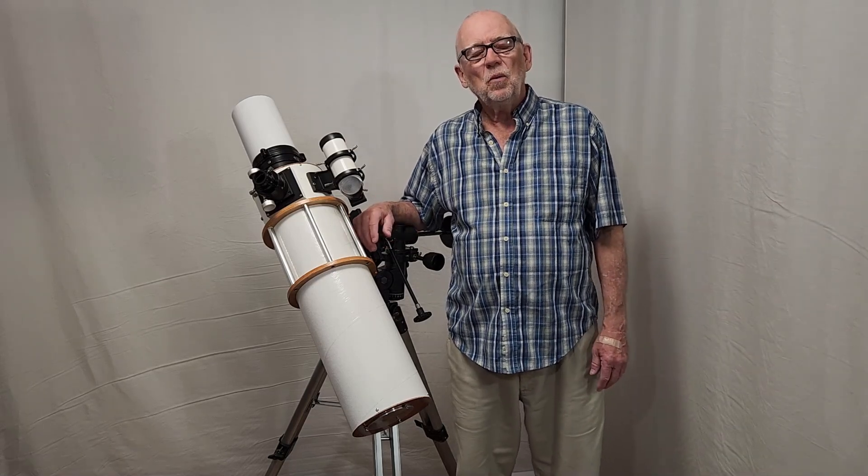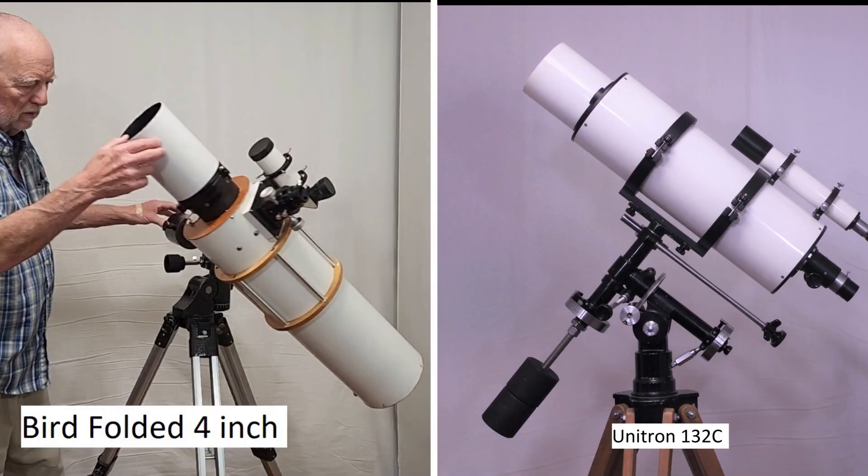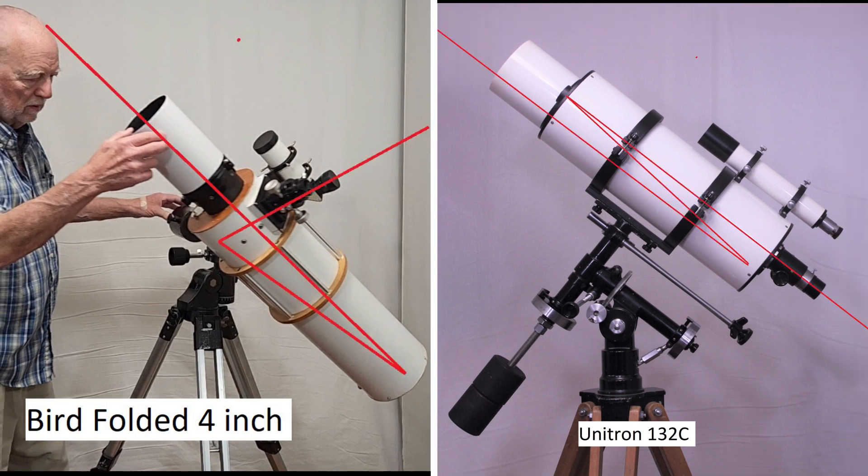It's a very interesting telescope. I hope you enjoy looking at it. Don't confuse the Byrd telescope with the Unitron 132C from the 1970s and 1980s. The Unitron 132C has the tailpiece at the back and that's where the eyepiece is. The Byrd telescope has a sort of figure-four formation and the eyepiece is further up the tube, more like a Newtonian.